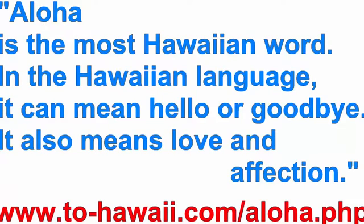Aloha is the most Hawaiian word. In the Hawaiian language it can mean hello or goodbye. It also means love and affection. Because I like this word, I will use Aloha instead of Hi from now on. Please comment if you like it or not.